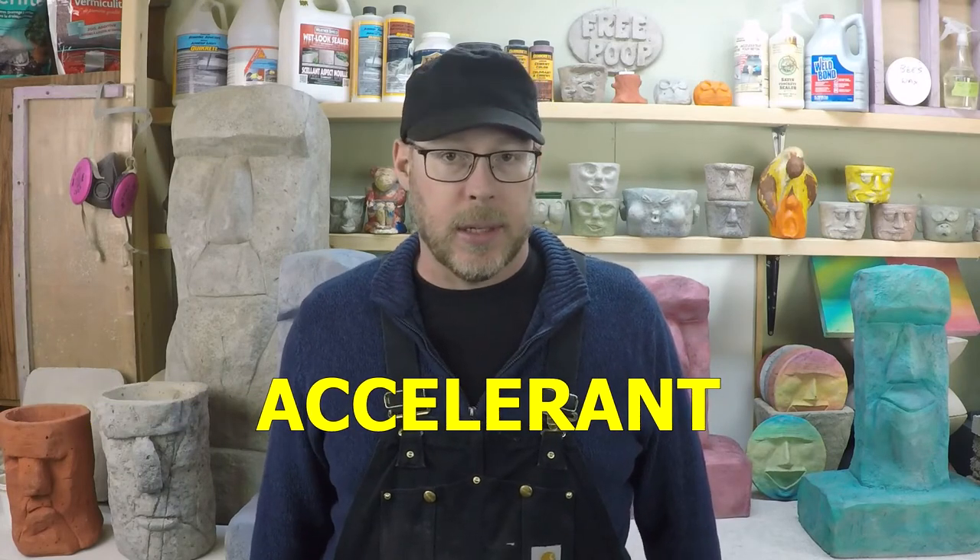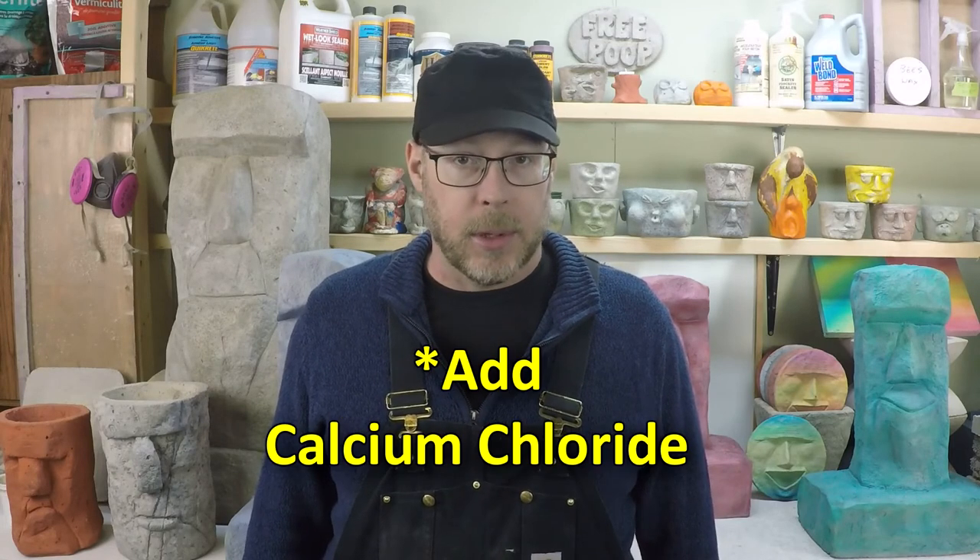The way that you get that high initial strength is to use an accelerant. Accelerants in concrete will make the concrete set up much faster than it normally would, similar to what happens in really hot weather versus really cold. You can get that same reaction from the concrete — setting up very quickly — by adding calcium chloride. Calcium chloride is the most common concrete accelerant, and in a small amount, less than 2%, it can drastically speed up the rate at which the concrete gains initial strength.